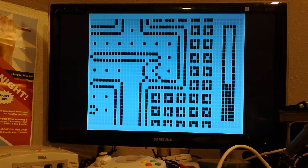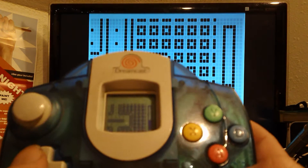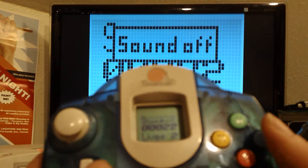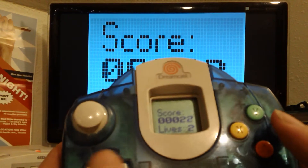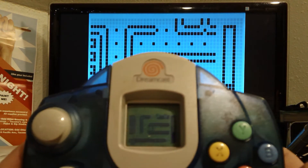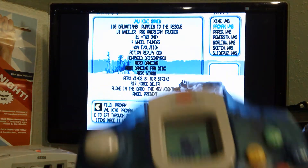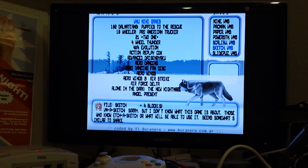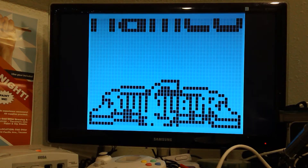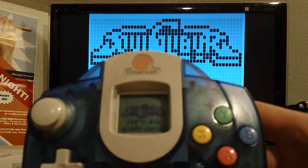On the little screen you can tell it's just mimicking what's on the TV. The sound is generic background music. X goes back to the main menu. It's got three mini-games from Soul Calibur by Namco — it's actually mimicking the little VMU screen, so you can play it on your TV, which is cool.